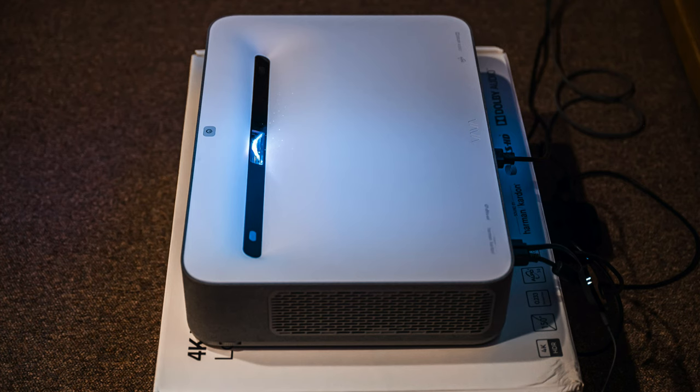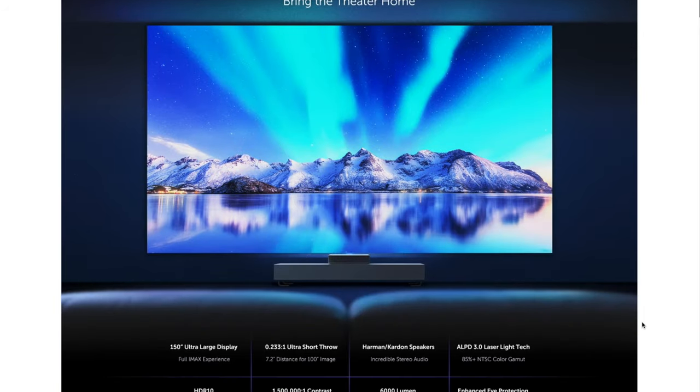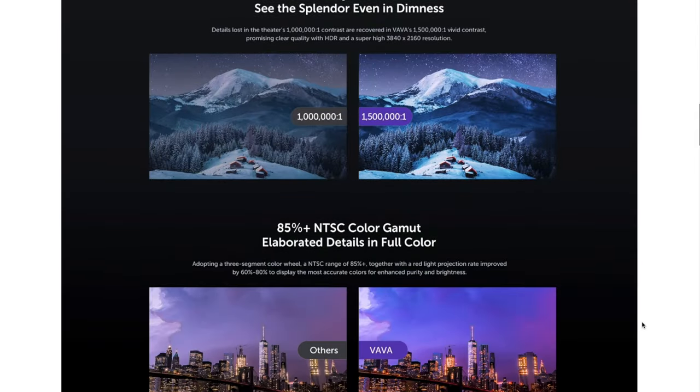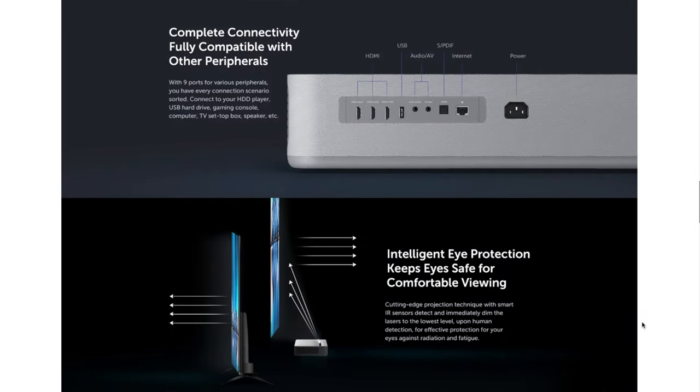The ultra short throw technology is really neat because everything can live and exist up against your wall, which means not having to run cables — you can just plug everything right into the back of the projector sitting on a platform along with your media devices and audio devices. So why the Vava 4K Ultra Short Throw Projector over the other ones? There are several out right now and the Vava really came in as a surprise because it's priced really well and has some really good specs. The projector overall was super impressive.